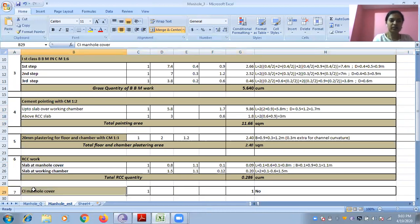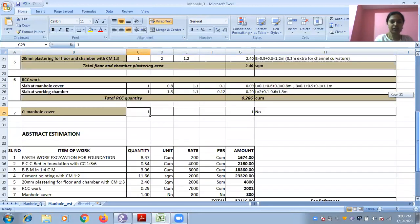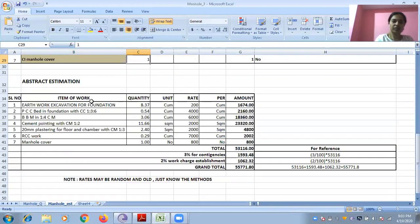Manhole cover: one number, directly write one number. For the abstract estimation, copy the quantities from the detailed estimation table, apply rates from the question, and you will get the cost. Next class I am going to start the steel work — that is the estimation of steel. If you want more manhole calculations, let me know. Thank you.